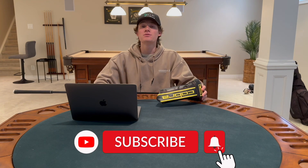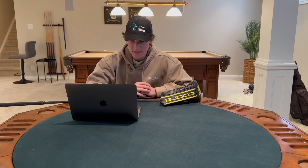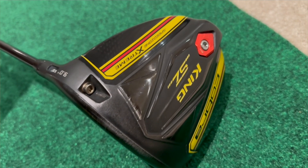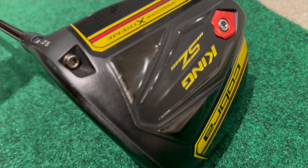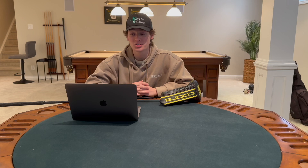If you haven't checked out my channel before, my name is Nolan — hit that subscribe button, comment down below what driver you're using. The Cobra Speed Zone driver is designed for extreme speed, distance, and forgiveness. It has a larger head and a six gram interchangeable weight on the sole.